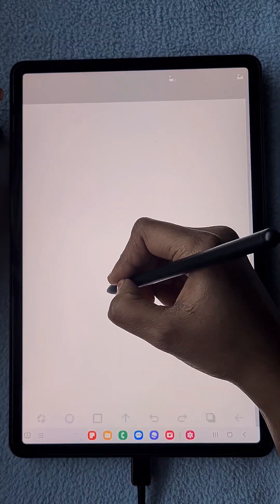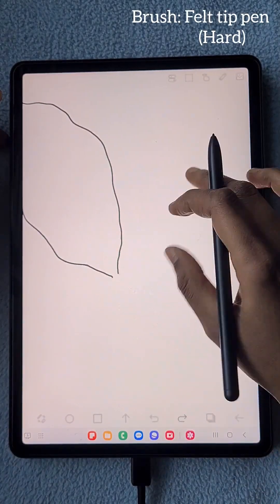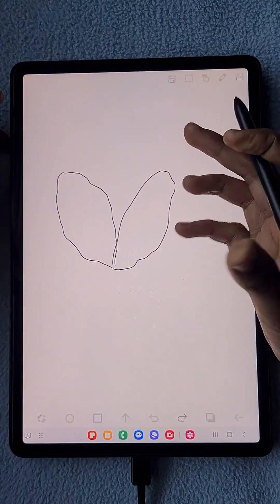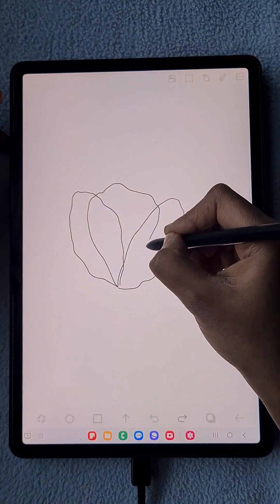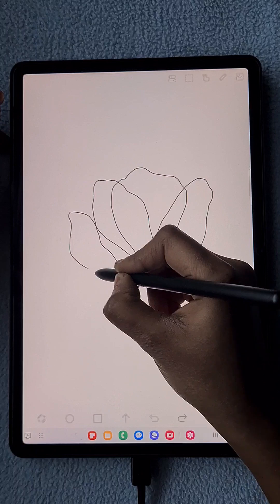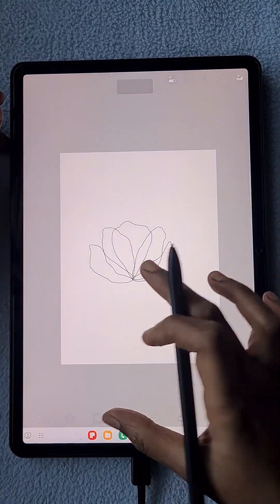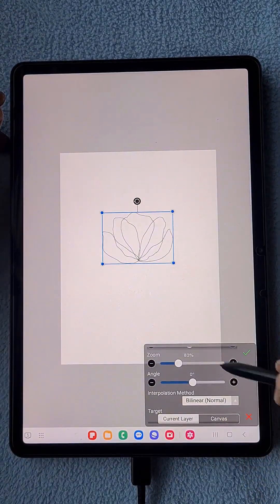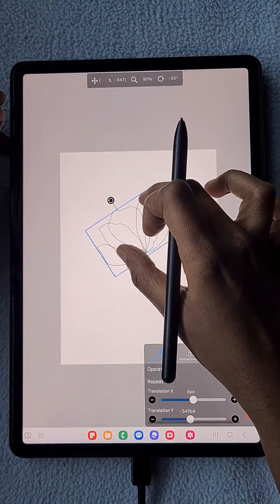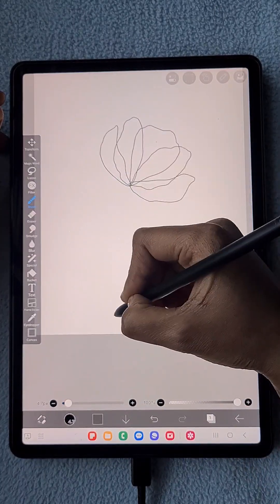First I'm going to draw a basic flower — something like a transparent flower that you may have seen on Pinterest or any other art website. I'm going to draw something like that and show you how to make it highly watercolor-textured without having any premium canvas or any other premium materials.